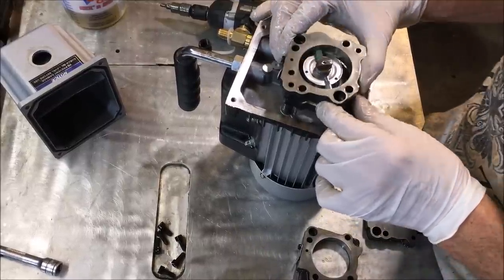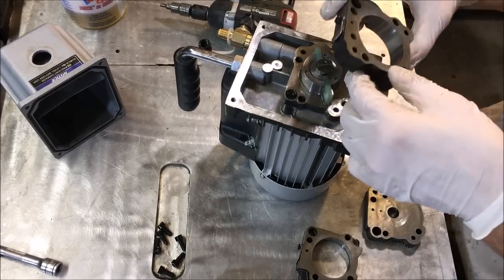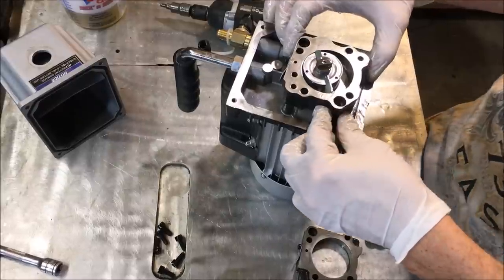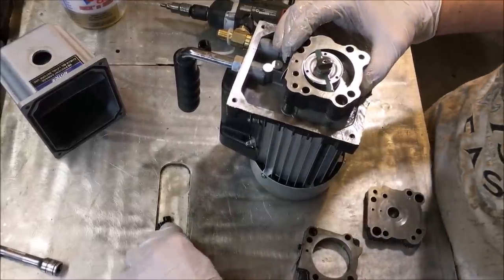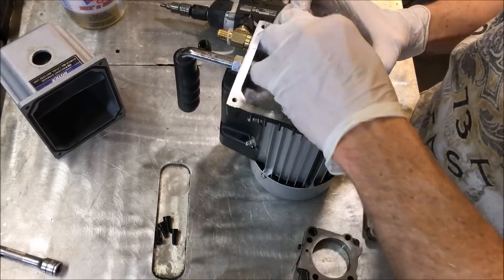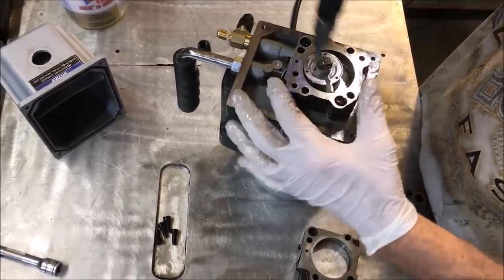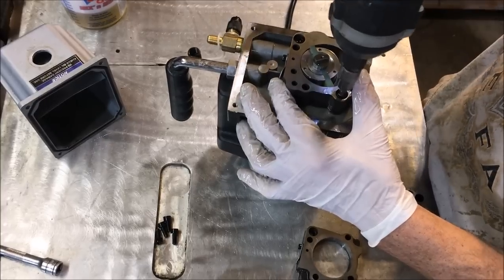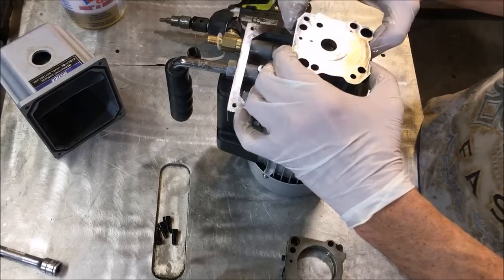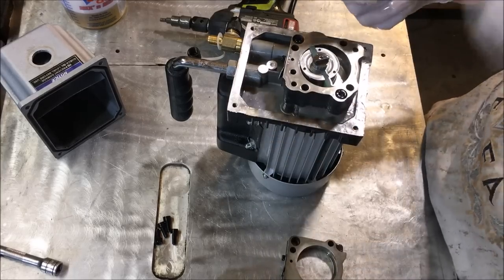So there's the discharge port for that side. I don't know what this other hole here is doing — apparently nothing. For the most part these other holes are just screw holes. I'll put this back together and try to figure this out a bit better. I'm just not seeing a dual or two-stage vacuum pump here.